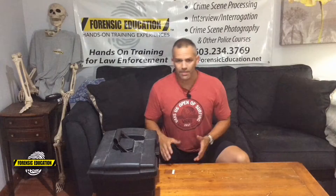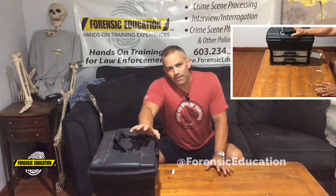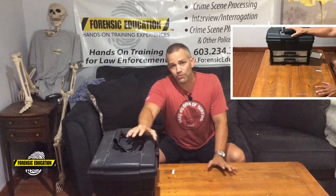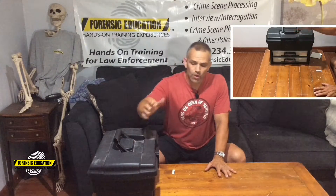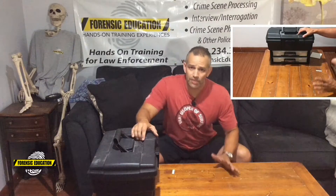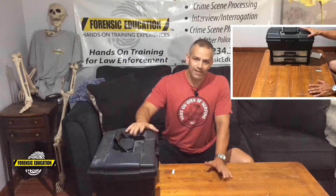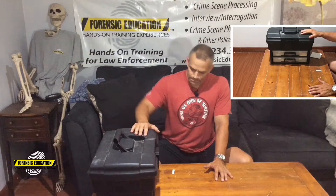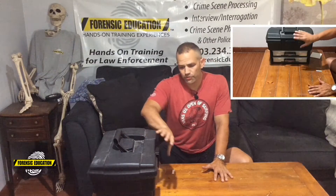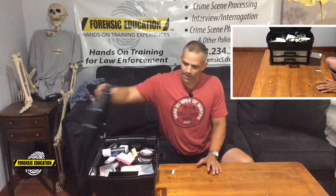Hey everyone, welcome back to Forensic Education. I'm Mike McCutcheon. Today I'm going to go over some of the things I keep in my fingerprint kit — these are my essentials. We go all over the place teaching forensic science to teachers, police officers, and detectives, and I always get the same question: what do I need, what should I have in my kit? So this is the kit I use and I'm going to show you the basic essentials that I like to have.